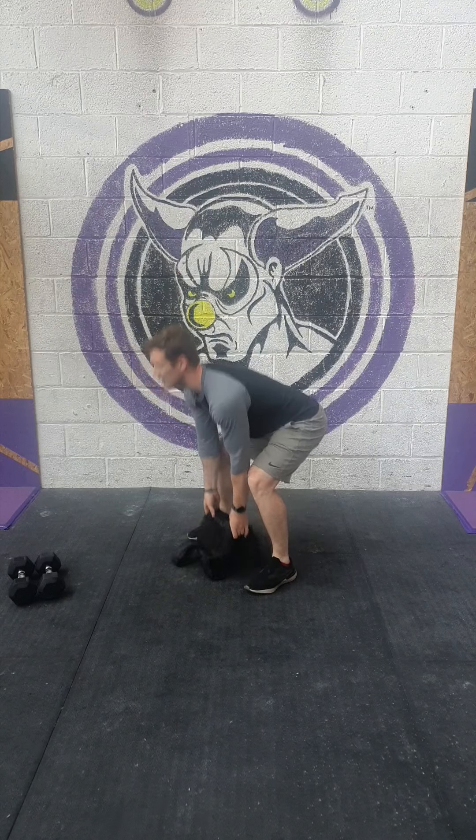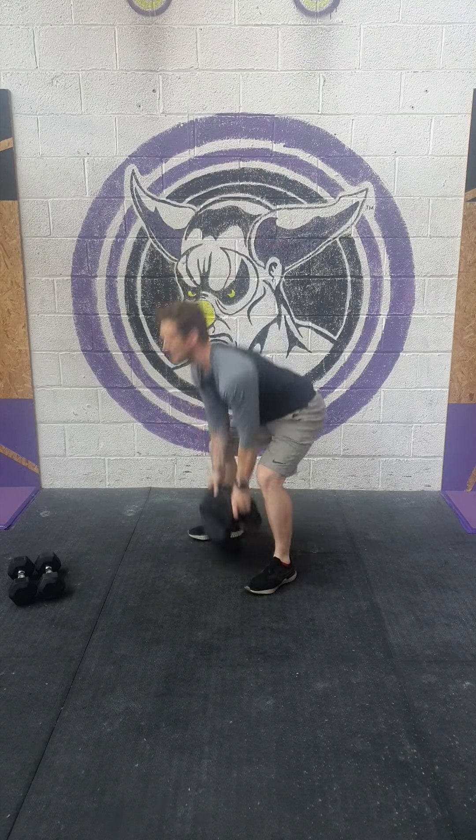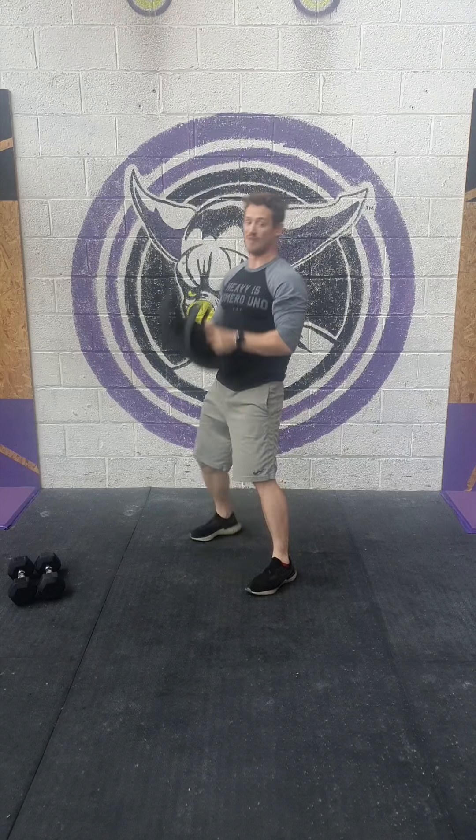Take the backpack or whatever object you've got from the floor, drive through the legs, pull and punch overhead. Drive through the legs, pull and punch overhead.